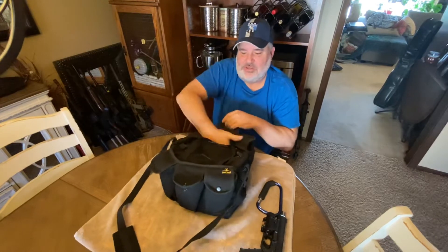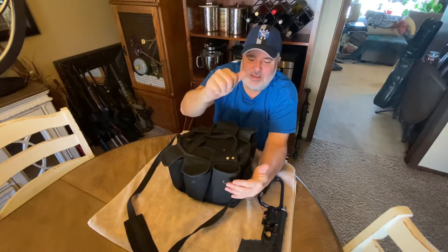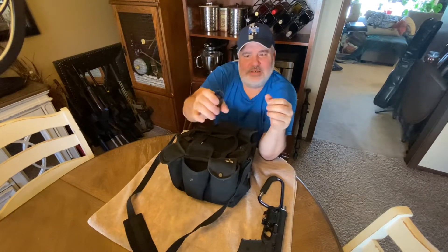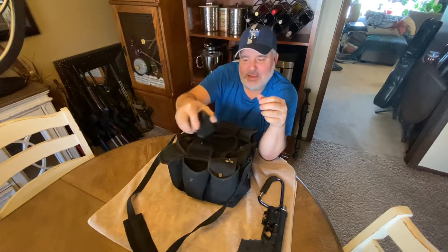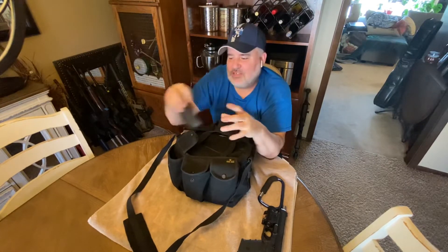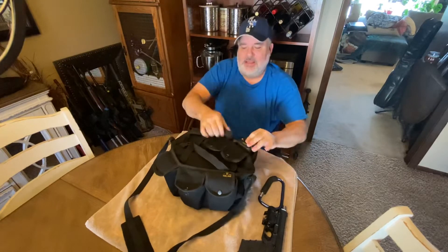The bag holds pistols in side sleeves that can carry as many as two pistols on each side. In the outside pockets you can carry magazines, tool kits, cleaning kits, and gloves. I carry my UpLULA speed loader in here - Sportsman's Warehouse carries these, or find them online. The UpLULA loads everything from 9mm to 45. This bag will hold maybe eight to ten magazines. On the other side you can keep AR mags - the pockets are big enough to carry a double-stack mag on one side and a single 30-rounder on the other.